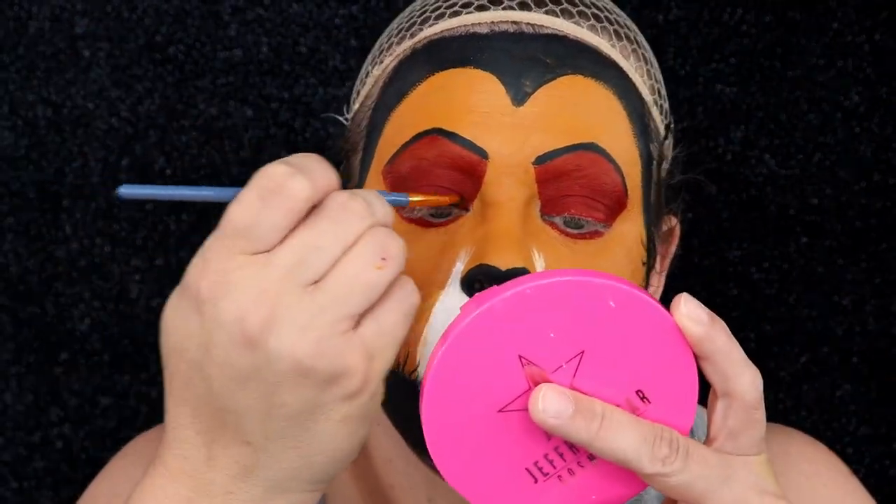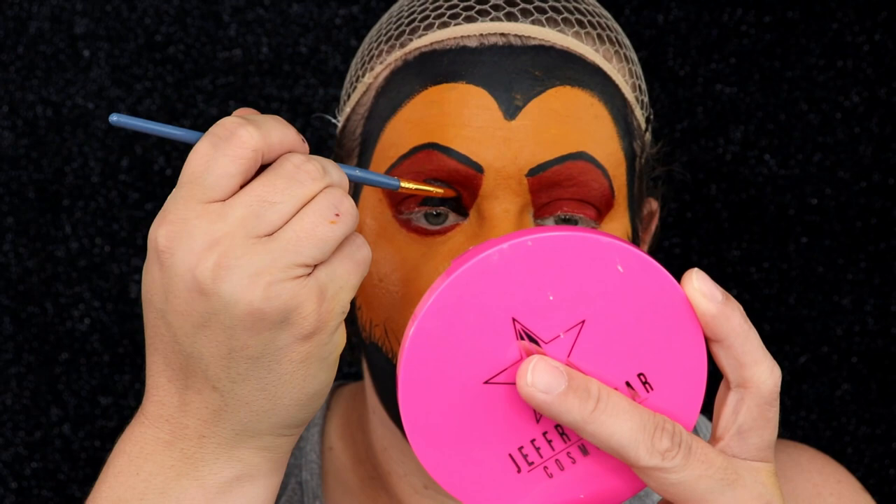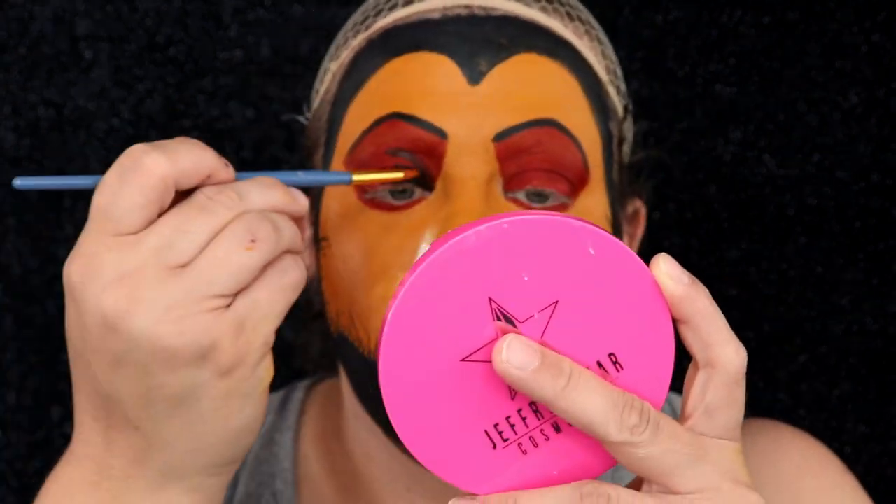Now using black paint I'm going to make a domed shape on our lid and I'm also going to line my lower lash line.